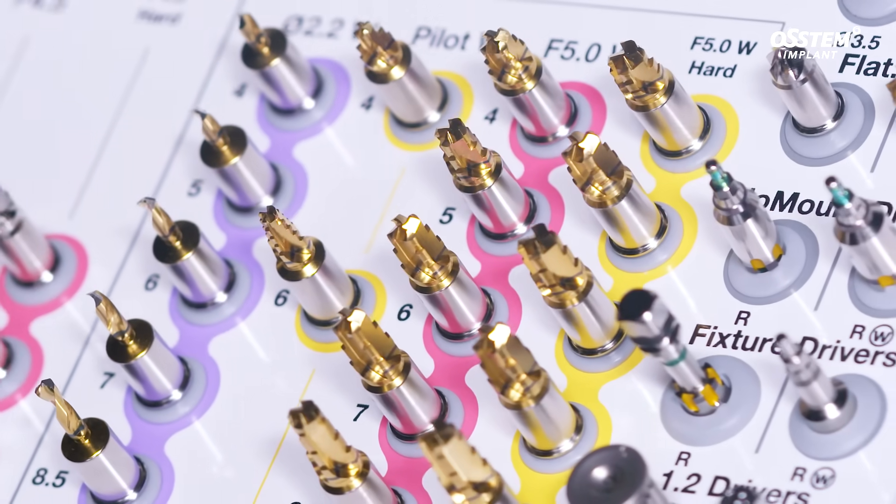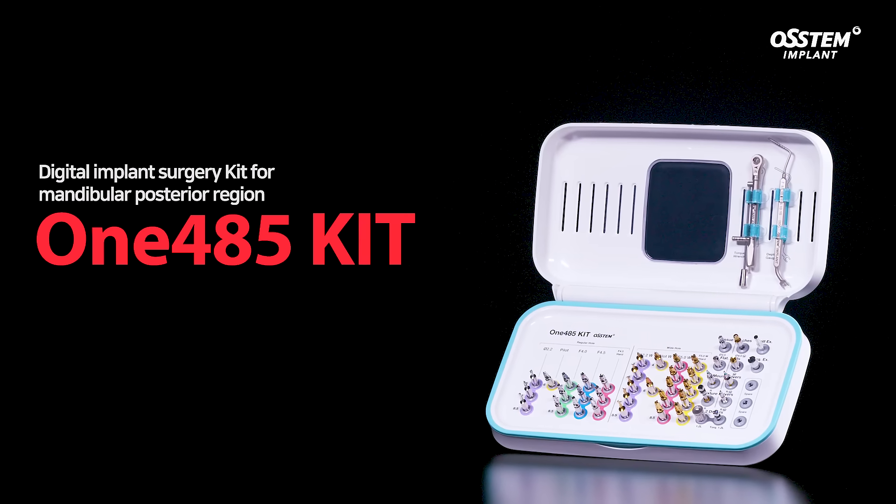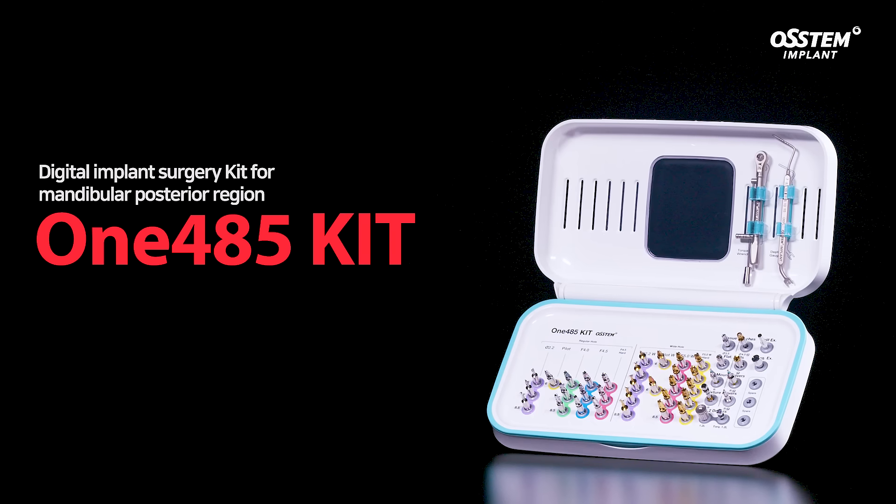Try the 1485 kit when you need to perform surgery in a mandibular posterior region.